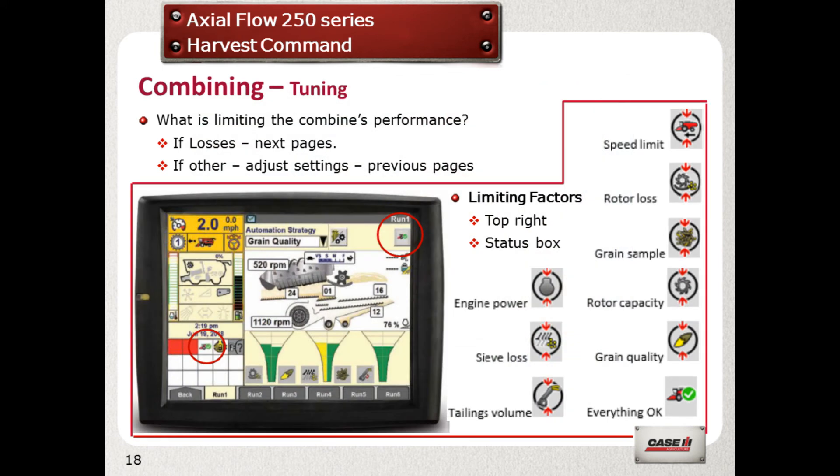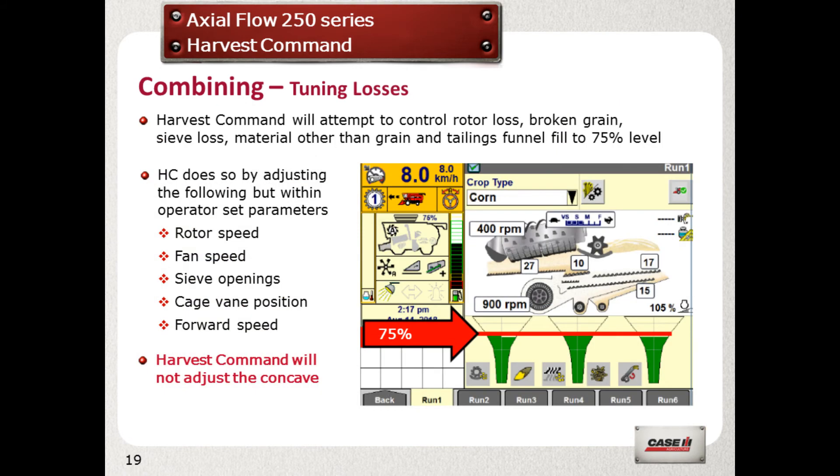Combine output may be limited by the settings. When a setting limit is reached, an icon will appear in the top right hand corner of the screen and in the bottom left status box. With certain limits, you can readjust your settings to ensure maximum performance. The combine will automatically try to make adjustments to get the performance indicators to work at 75% green. If it goes above or below this, the combine automatically makes the appropriate adjustment to suit. Remember that it will not adjust the concave clearance.